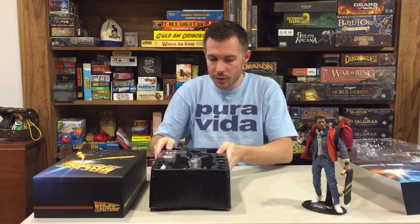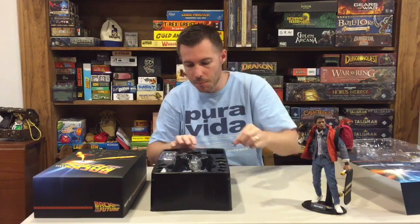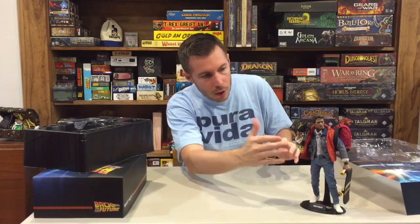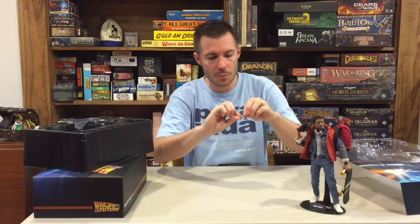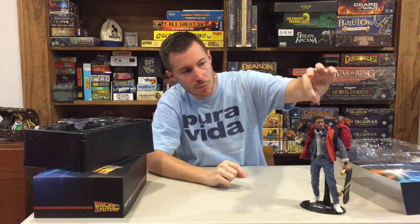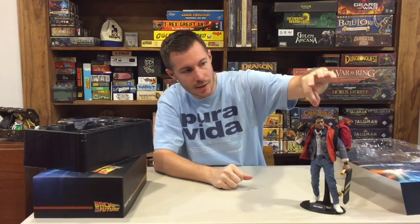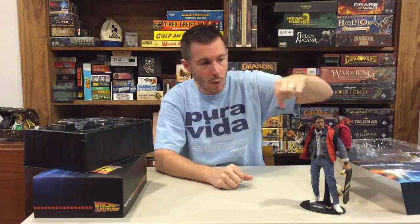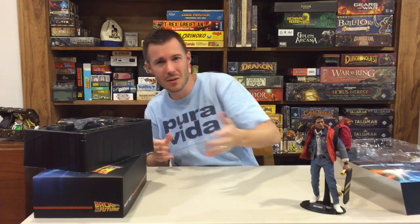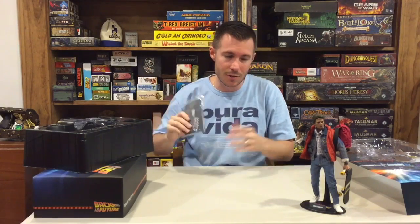The only accessory I'm still leaving in the box is his sunglasses from the movie. You can prop those on top of his head, which is what they're specifically designed for — the instructions actually call this out. They are not designed to be worn fully on his face. I wouldn't recommend forcing them onto the face, especially with these higher-priced action figures.